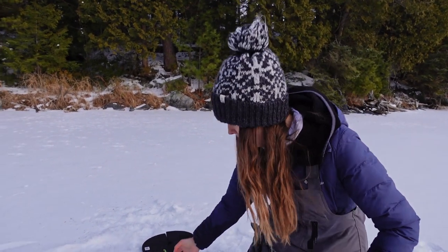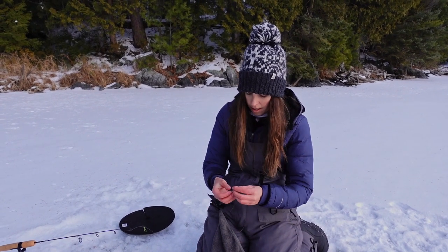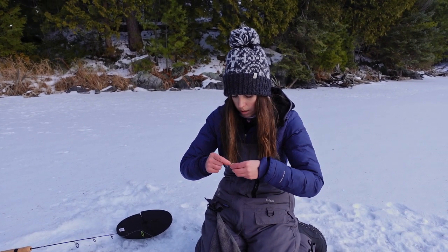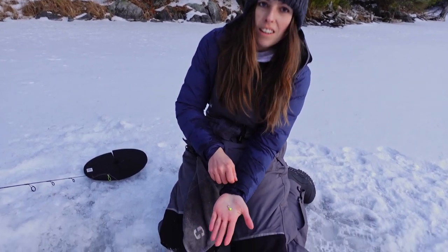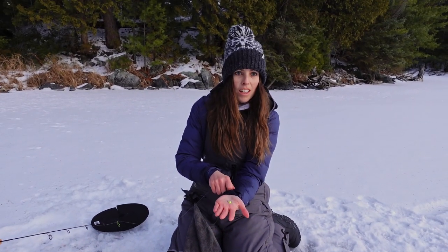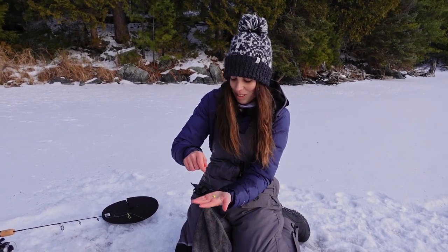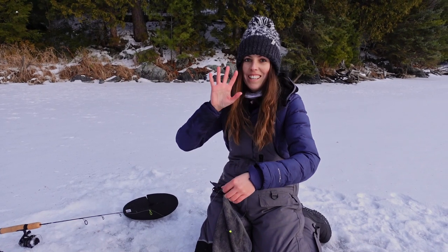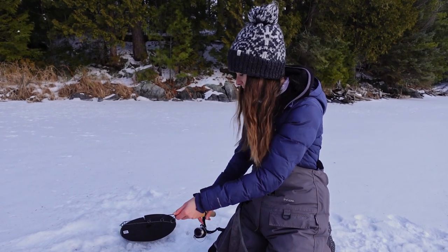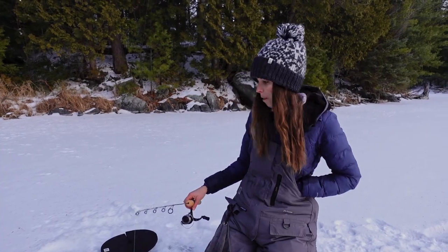Let's get this reset. Let me show you guys what we're using. This is the VMC Tungsten Mongo jig — there was a butter worm on there, I'll put a new one on. That fish had a still line. We have moving lines and we have still lines, and she had a still line. I'm just blown away. And my hands are seriously hurting — I have kind of a circulation issue.